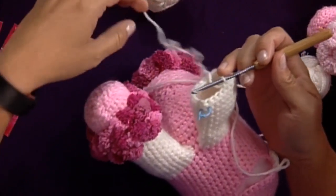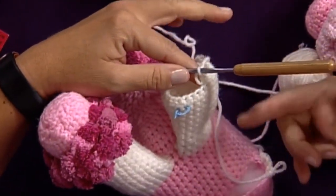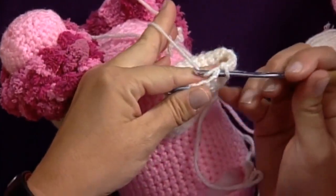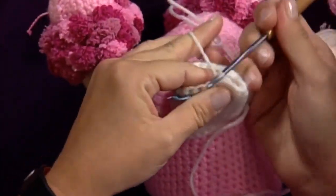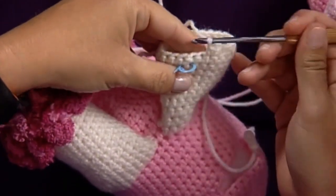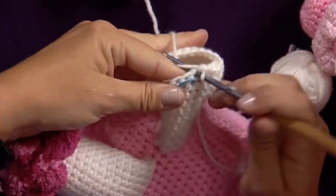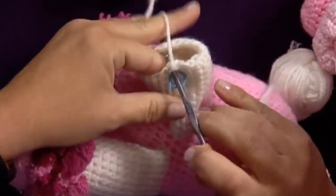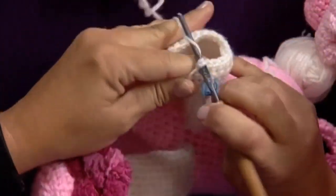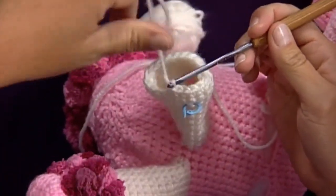The stitch marker helps me count how many rows I've completed for the length of the leg, but I'm not going to use it for actually joining. I'm going to show you how to work in that spiral — we're single crocheting in each stitch. When we get to that stitch marker, normally we would slip stitch to join at the beginning of the round, but this time we're not going to. We're just going to continue around, and that will be another row to count. We just pass right by the stitch marker and continue around and around in that spiral.